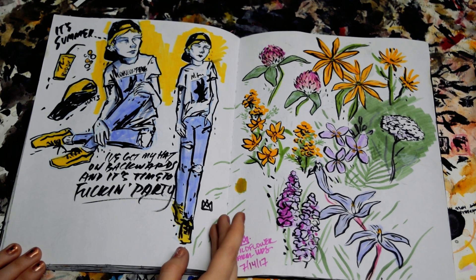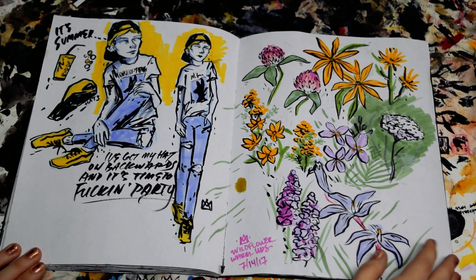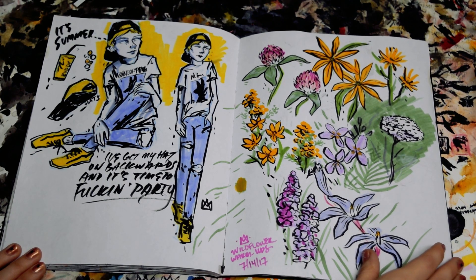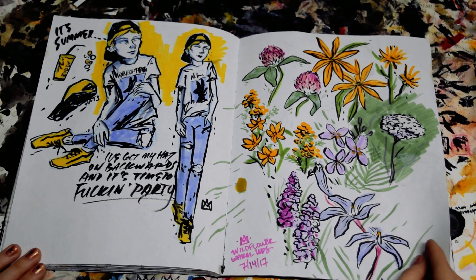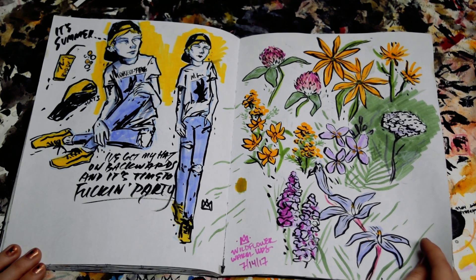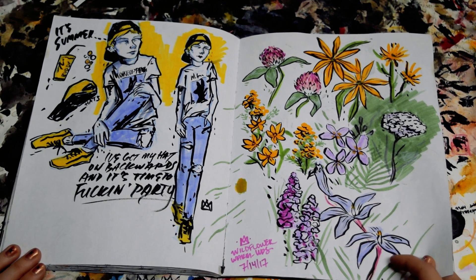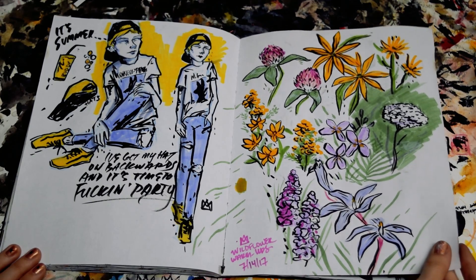Another self-portrait, just kind of my summer outfit. These are just some wildflower studies. I wanted to do a gouache painting that involved a lot of wildflowers, so I wanted to draw some of them first to kind of have an idea of what flowers I might want to use or what color palettes I might want to use.